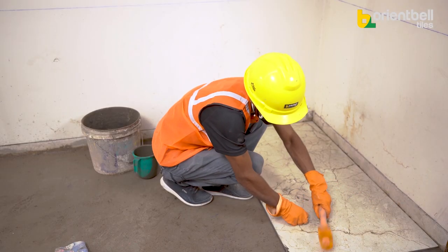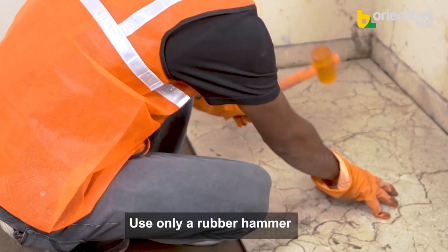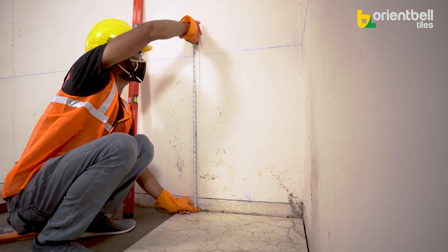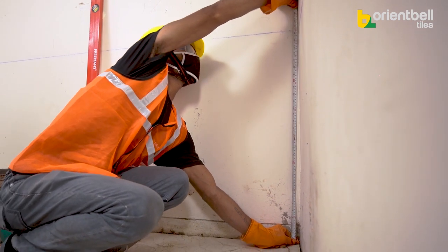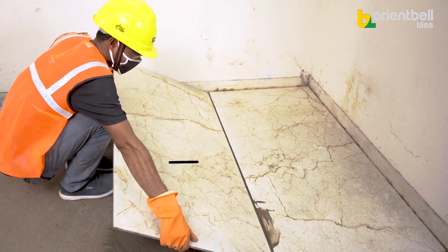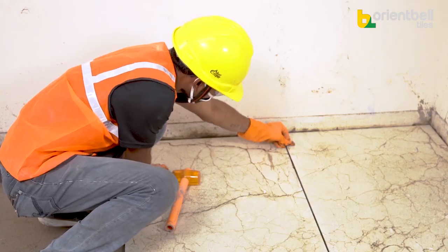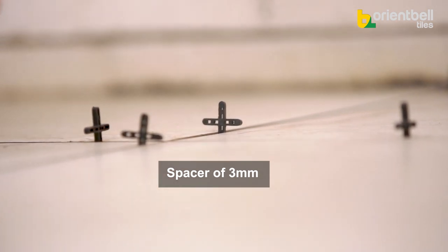With a rubber mallet, strike all over the tile to release any air underneath and firmly fix it to the floor. This work should only be done with a rubber mallet. Judge the alignment with a spirit level. After installing the first tile, verify the level against the wall markings. Install the second tile matching the level of the first. After each tile, use spacers in the joints — here we are using 3mm spacers — to maintain uniform spacing.